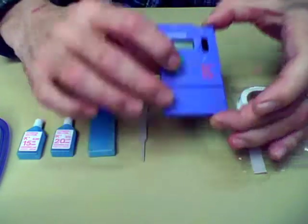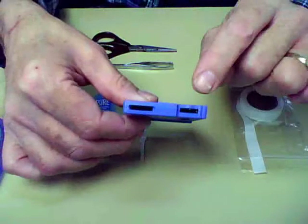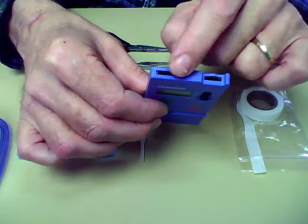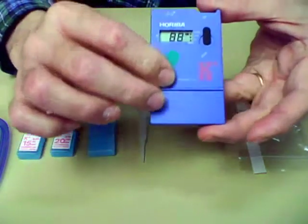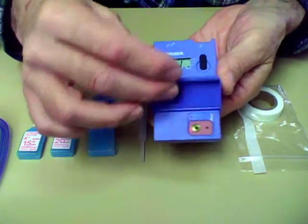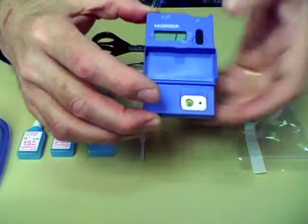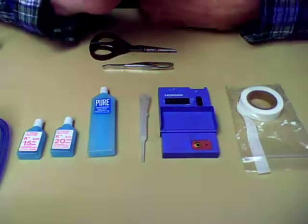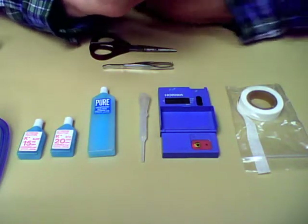Basically what you have on the top of it is an adjustment for the calibration and an on and off switch. Turn the switch on and you get a reading. Right now it's reading one. What we're going to do is show you how to calibrate this so that it measures the potassium correctly.